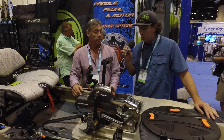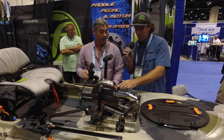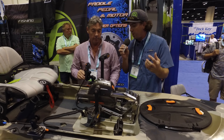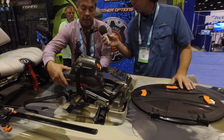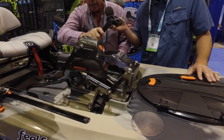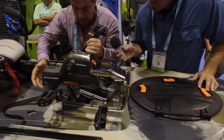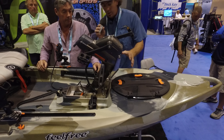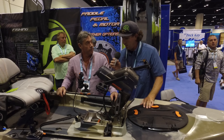That's truly incredible — revolutionary. I can't even imagine how much time you spent figuring this out. Could you show me how it stows? So when you're not using it, or you're in the shallows or in weeds, how do we pull this up? Sure. So the easiest way is to just click the motor out so it's now engaged. You look down through the hole, make sure your prop is vertical, and you just lift it up through the boat. If you need to clean weeds out or whatever, you've got the prop right here — handy and convenient.